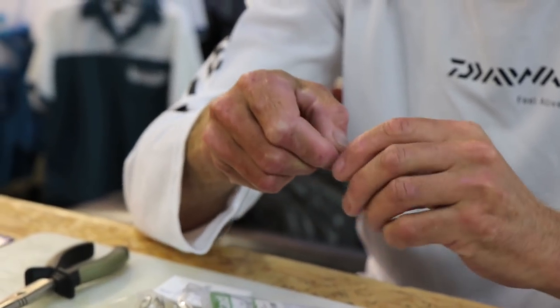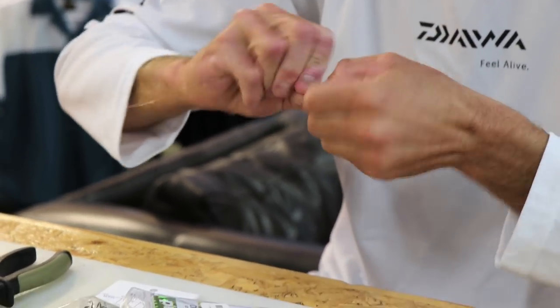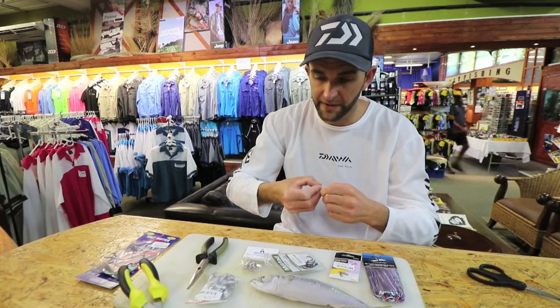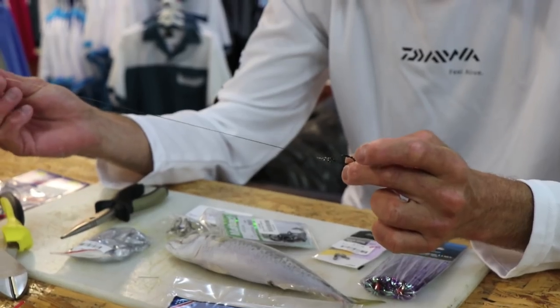I'm going to tie a haywire twist. The haywire twist is on the back of the packaging of the American fishing wire. I'm using number 6 wire. Number 5, number 6, even number 7 is good enough. I've caught many many Kuta using number 6, and big Kuta. So that's my lead wire.